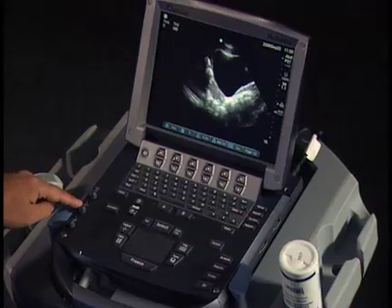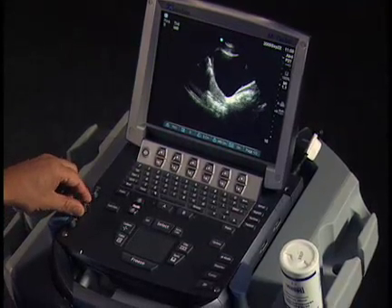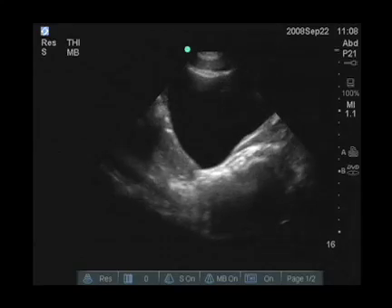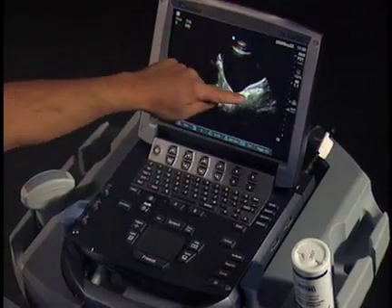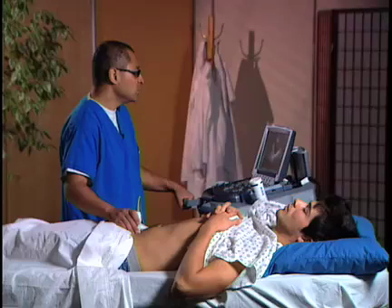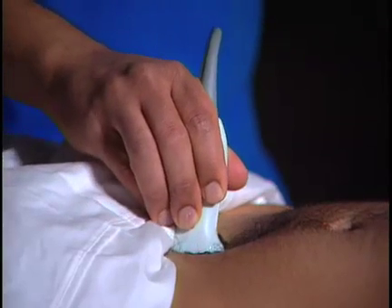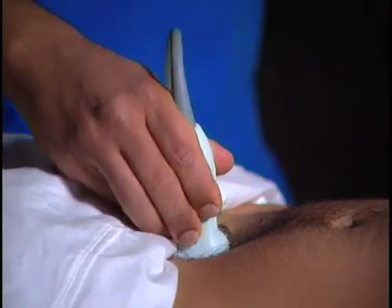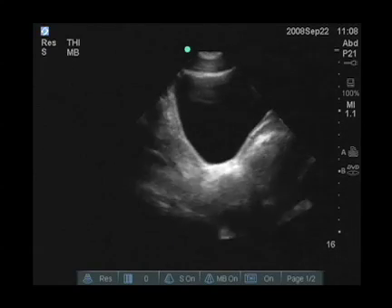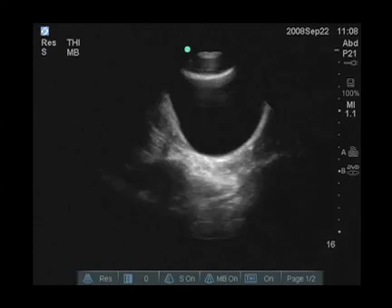So the far gain, which is this knob here, may need to be adjusted additionally. Once you identify the bladder, which we see as an anechoic structure with nice circumscribed walls, you want to then scan from left to right, looking particularly for evidence of fluid outside of that circumscribed bladder.